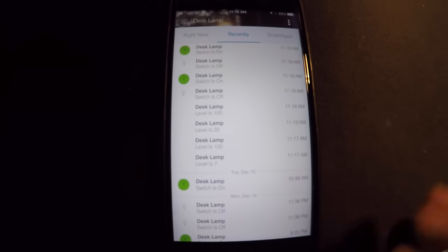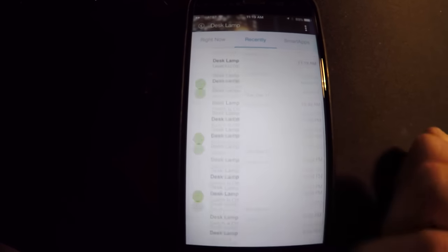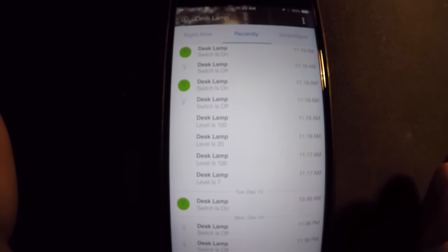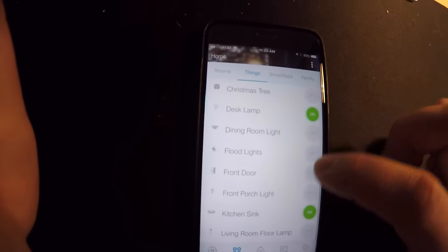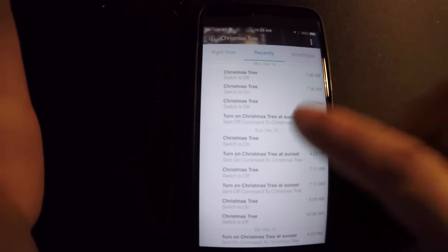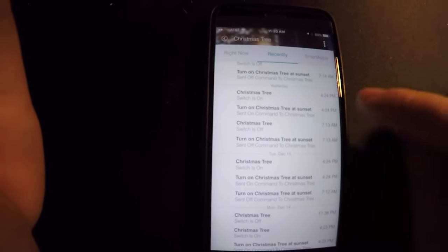Another big great point that I love personally — being a hound of data — is it logs literally everything. You can find out everything on a device level if you want to go crazy. If you have kids and the kid says, 'Hey, I didn't turn on the Christmas tree this morning' and you want to see if they're lying, you could go down to your Christmas tree, go into 'recently,' and it will pull up logs of when it turns on and off. It also clearly shows you when it goes on and when it goes off based on the time of day.